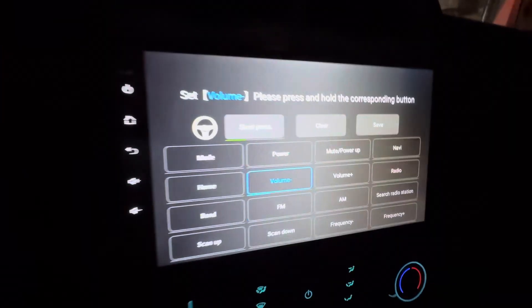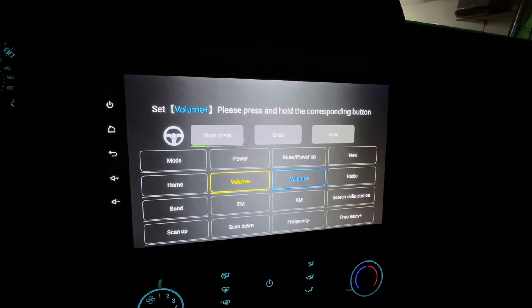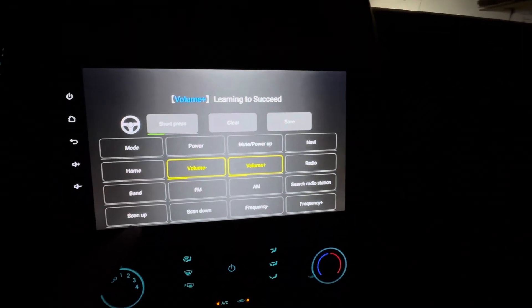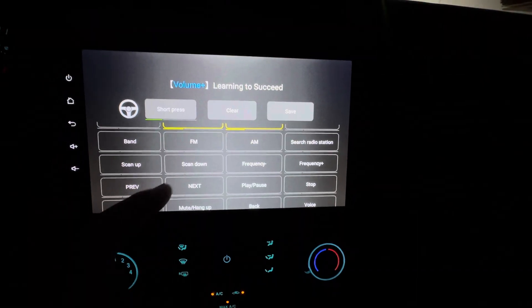I'm going to hold it, and then I'm going to go to volume up. I didn't press it long enough. Volume up learning. And then let's go next.